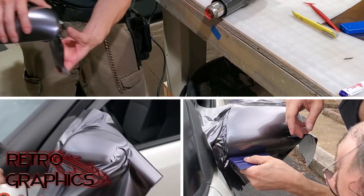Rob is applying dark platinum tech wrap vinyl on my mirror caps. I chose this color to match my Koenig wheels.